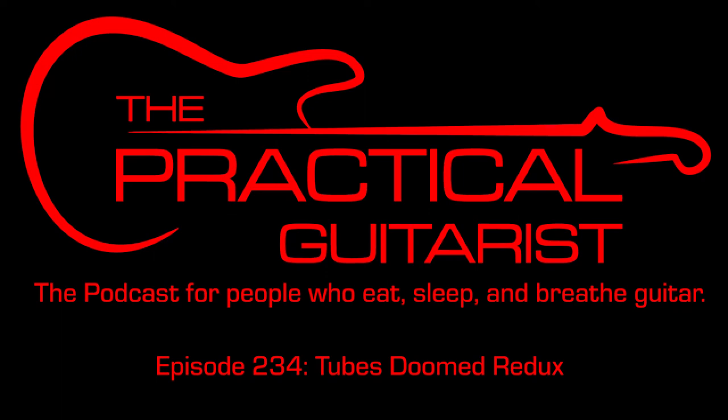Please hit like, share, and subscribe. Now enjoy the Practical Guitarist podcast.